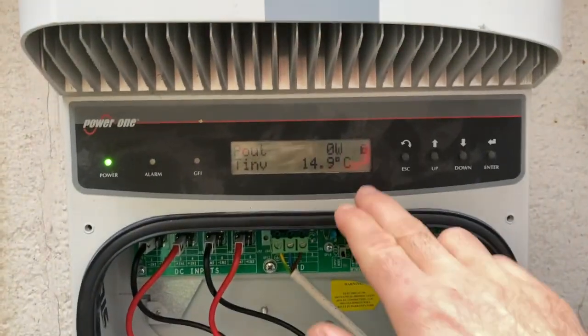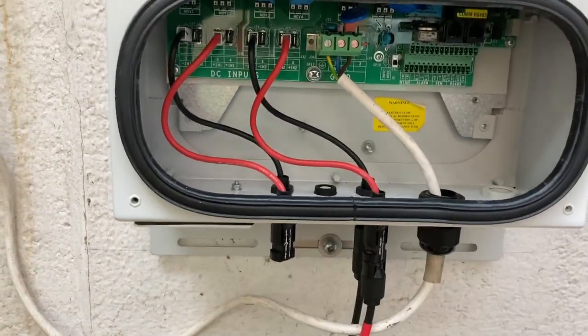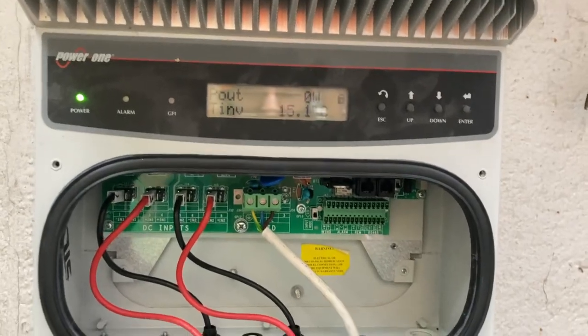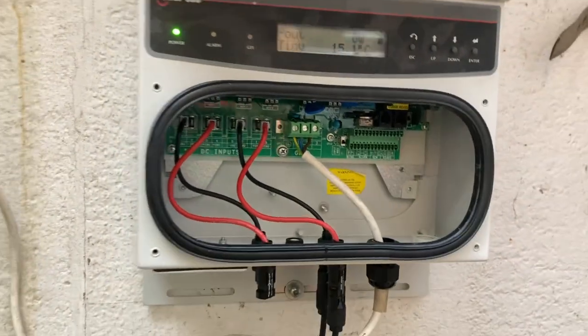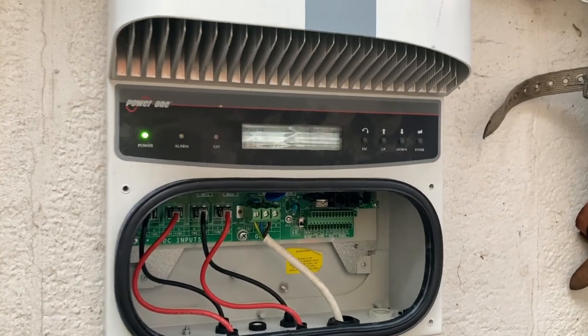It went up to about 15 and a half degrees and I turned it off and put the cables onto the second line — DC input 2. It's still humming and it's made no difference. It's a bit of a weird one. Something's not getting through.